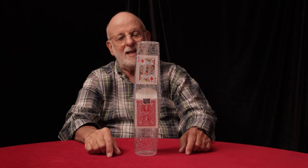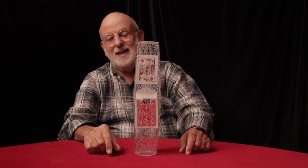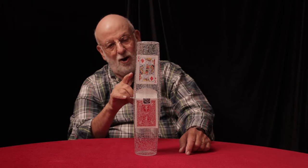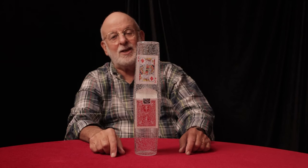And that, my friend, is rising floating card. I hope you enjoy this effect. It's a lot of fun to do, and believe me, when your audience sees that card floating out of the deck, there'll be gasps. Thank you.